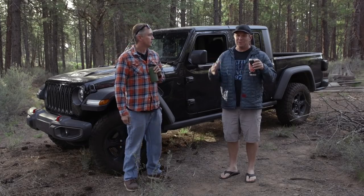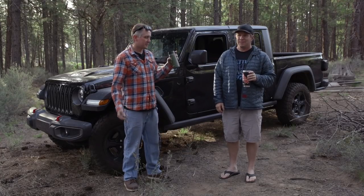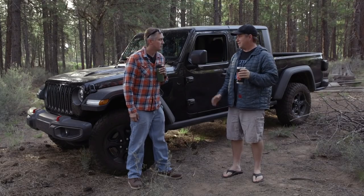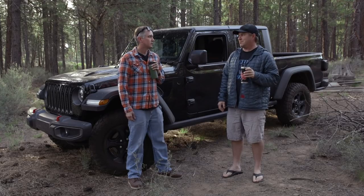Jeep called us up and said they want us to do something really cool with their new pickup truck, the Gladiator. They built this thing for the outdoorsman — mountain biking guys, dirt bike guys, jet skiers and all that stuff. But that's not what we really do. Dave and I don't really get time to do that because we're always working on old trucks and old 4x4s. So ironically, right before this showed up, I was talking to a buddy of mine and I bought an old Jeep truck.